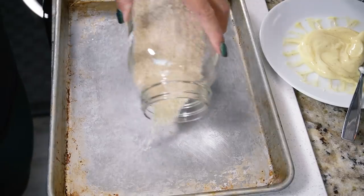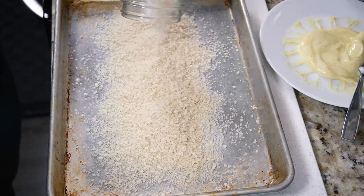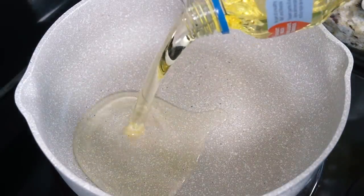Give everything a nice little mix and then prepare your panko-crusted sheet pan. I like to have a big surface to coat all my tofu cutlets on, so I can just leave them in the pan while I wait for the oil to heat up.